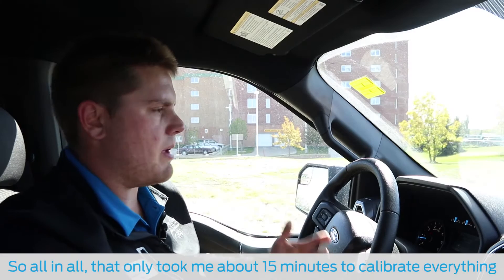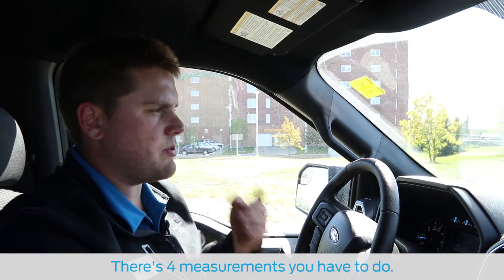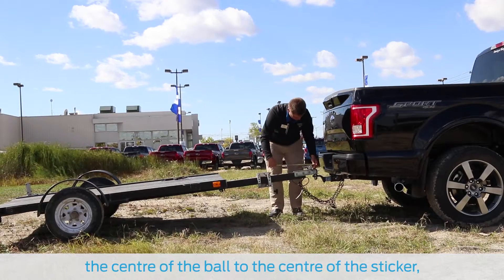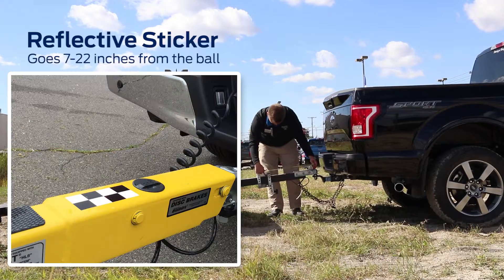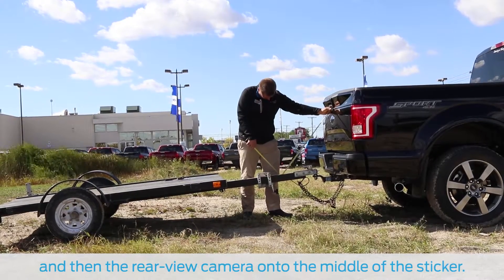So all in all, that only took me about 15 minutes to calibrate everything, do all the measurements, and get everything set up. There are four measurements that you have to do: from the license plate to the center of the ball, the center of the ball to the center of the sticker, the license plate to the axle, and then the rear-view camera to the middle of the sticker.